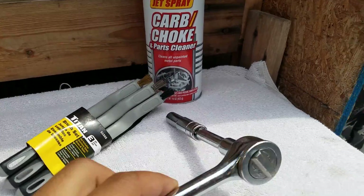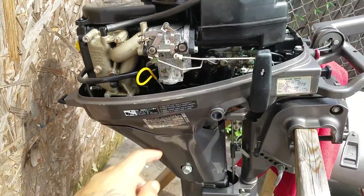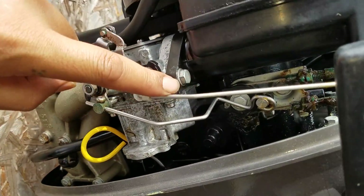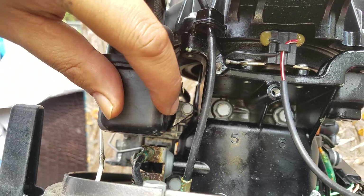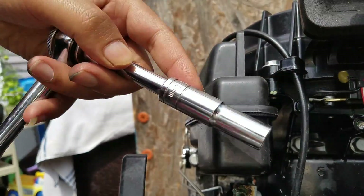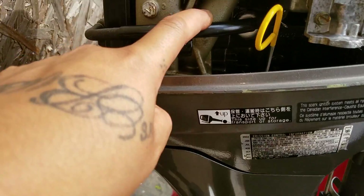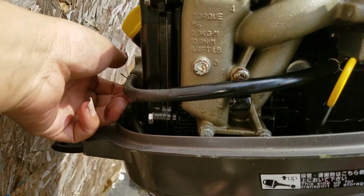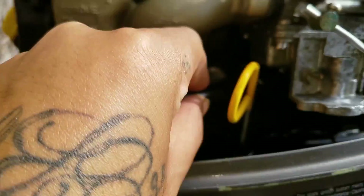What you do is take this off — we'll do that now. It's right here: two screws, one right there and the other one in the back right there. I'm gonna take those out using the socket. Two screws, and also gotta watch out for the holes.